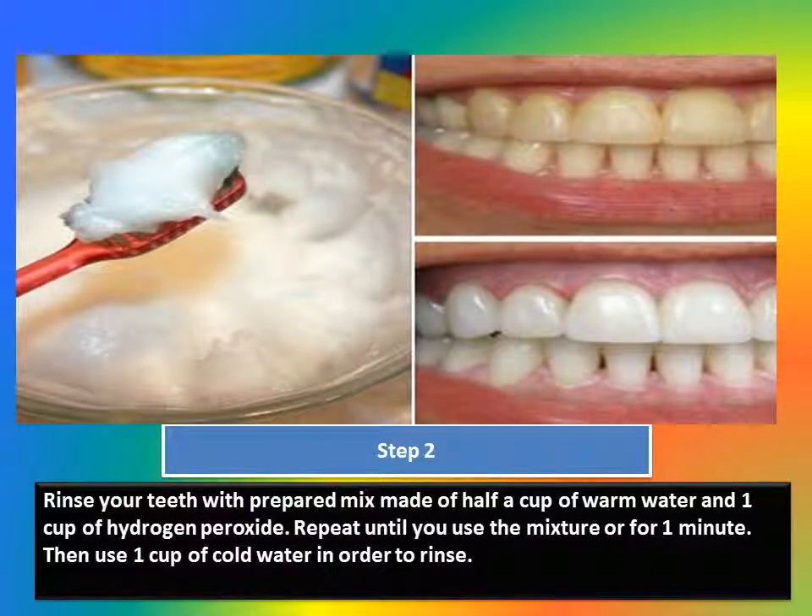Step 2: Rinse your teeth with a prepared mix made of half a cup of warm water and 1 cup of hydrogen peroxide. Repeat until you have used the mixture for 1 minute, then use 1 cup of cold water to rinse.